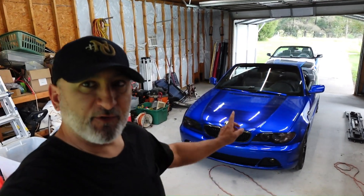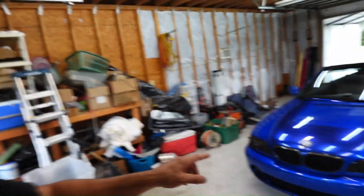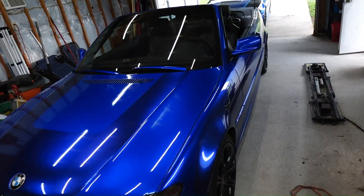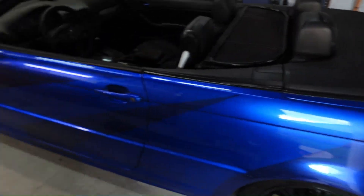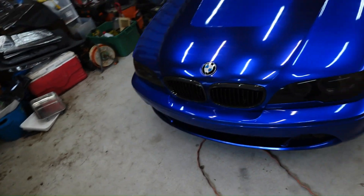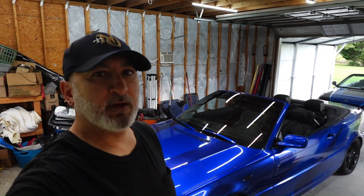I just finished wrapping my daily driver and I wanted to give it a walk around and let y'all know basically what it takes to wrap this car if you're gonna wrap your own car. Not making a video of how to wrap — I got a couple other videos online of me wrapping cars — but basically just going over the vinyl I used, how much I used, and things like that.